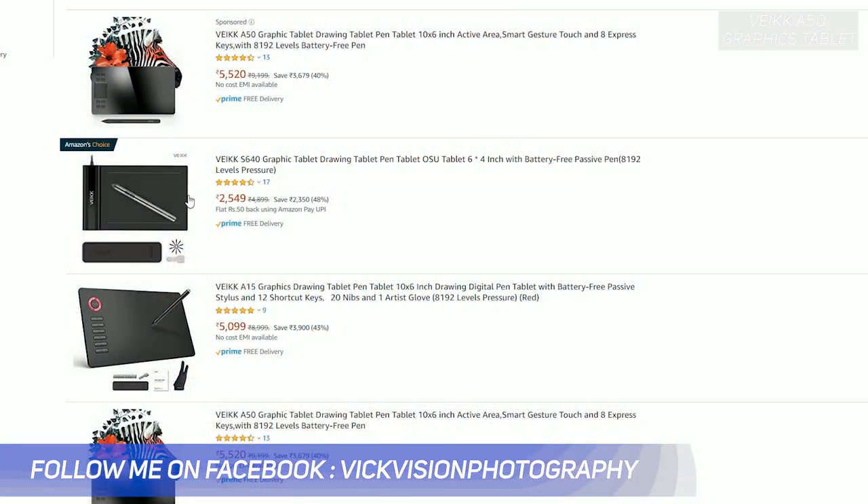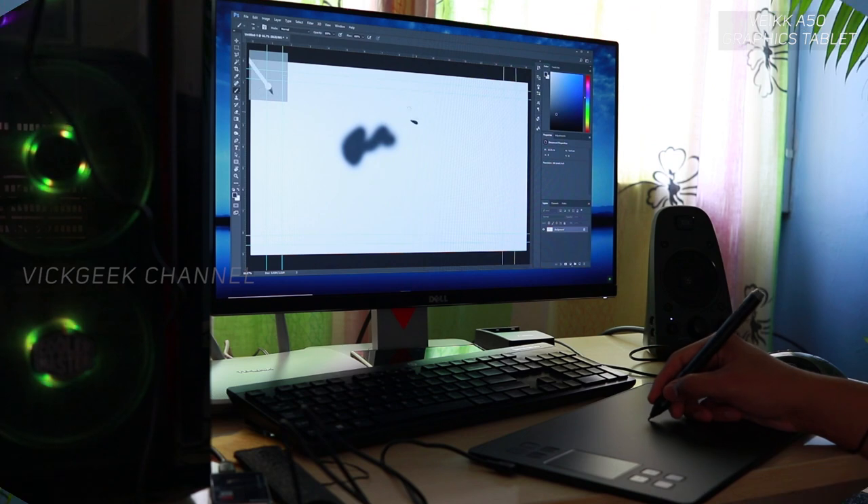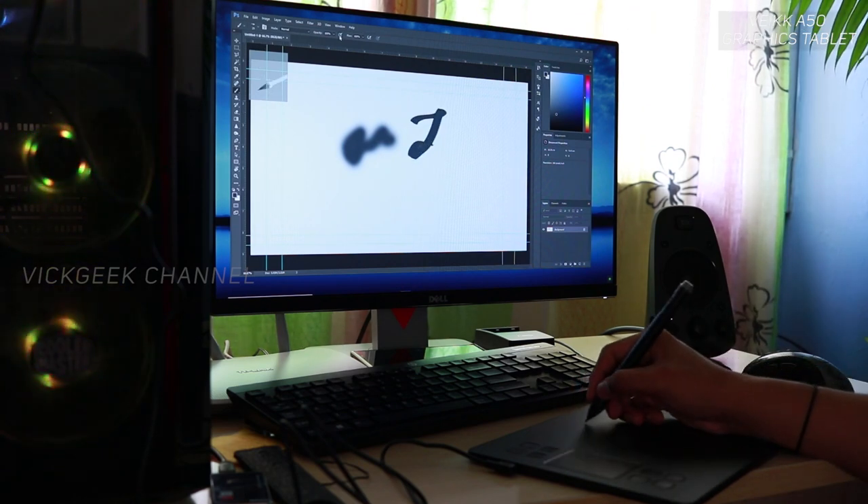This is the Wacom A50 tablet review. I'll tell you if it's worth buying — I've already done an unboxing and first impressions video, linked below. I've covered basic stuff like build quality. So why is this tablet becoming popular among artists, graphic designers, and professionals? Even if you're a new user tutoring, taking classes, or giving presentations, this tablet can be very useful, and it can also be used casually like a mouse.